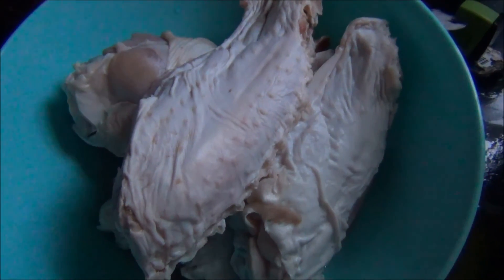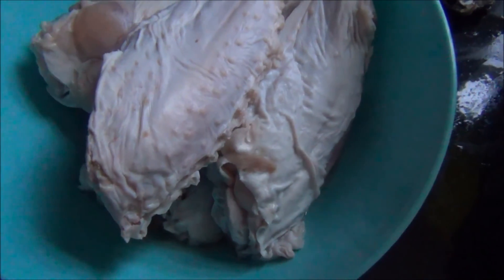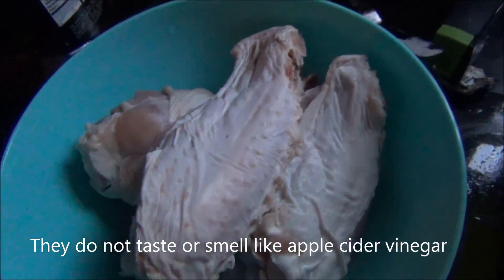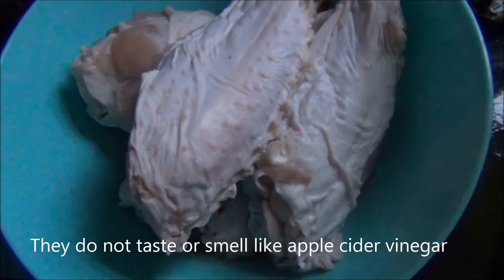Here we have our turkey wings - they've just come out of the apple cider vinegar bath. And they don't smell vinegary; they just have more of a cleanness to them. Some of the fat that was on them has floated to the top - a little liquid fat.